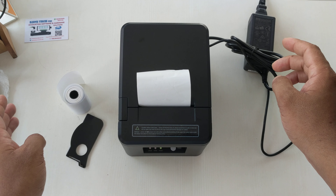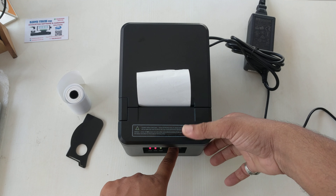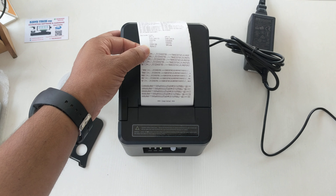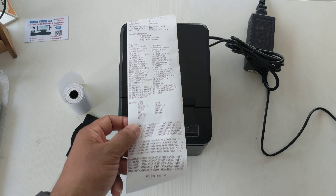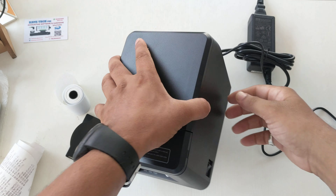Close it and we can take a test page. This printer supports high speed printing and has an auto cutter.